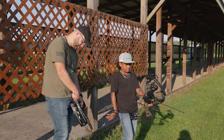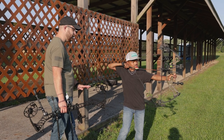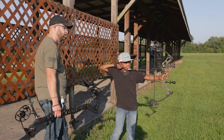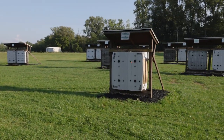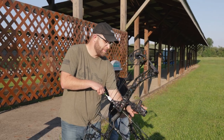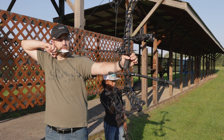No pressure, no pressure. Remember, elbow up — there you go, nice and easy, right here on your thumb, line it up, squeeze it through. I'd like to take my ice cream — give me a small raspberry with sprinkles. All right, all right — with the sun in my eye!